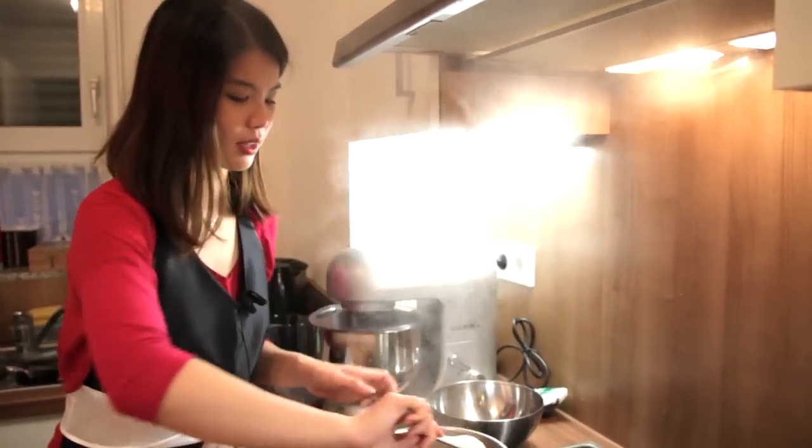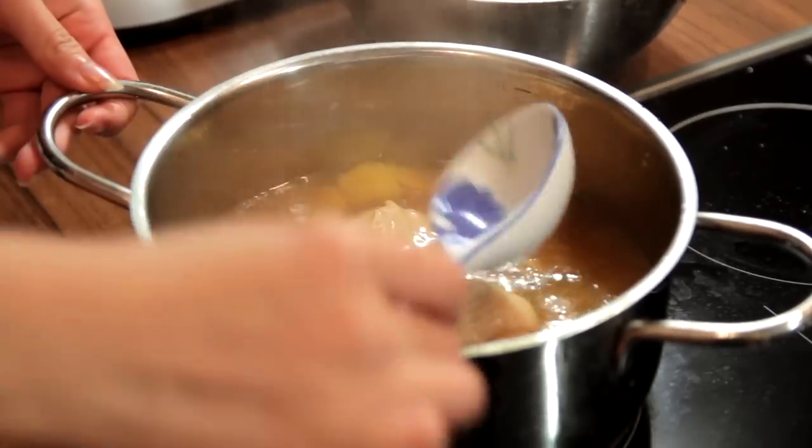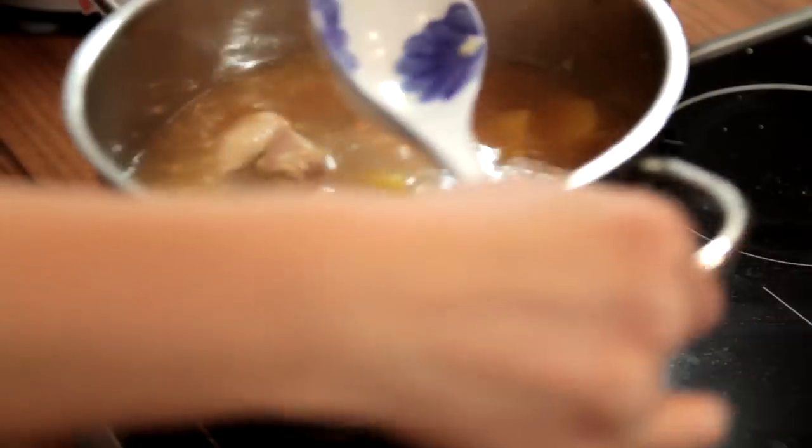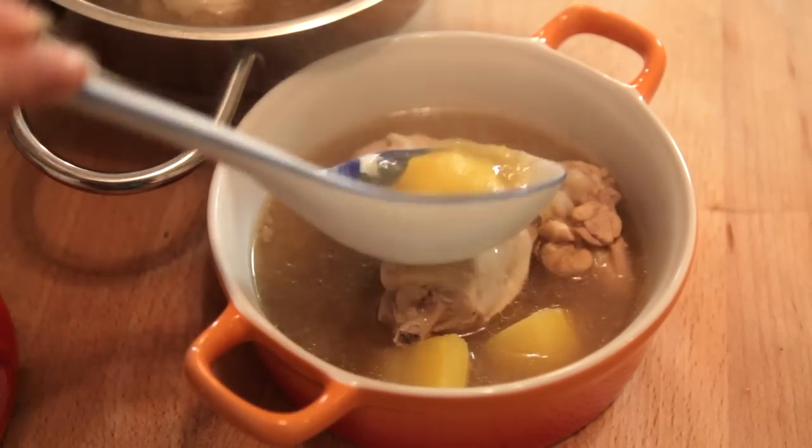Take it out — you can smell it, so good! Give it a few stirs, then it's time to dish it out. As you can see, the potatoes are now soft and the chicken meat is just tender and nice.